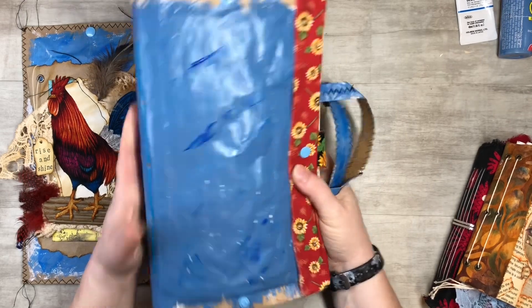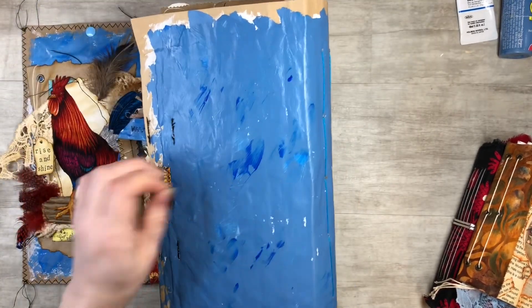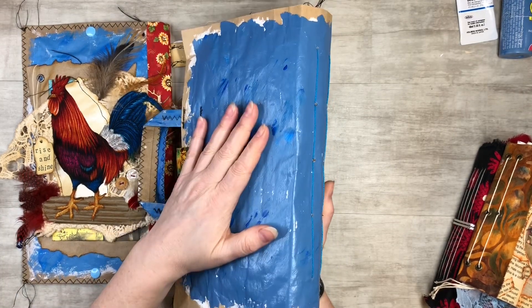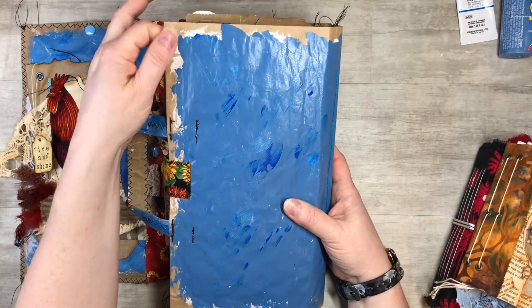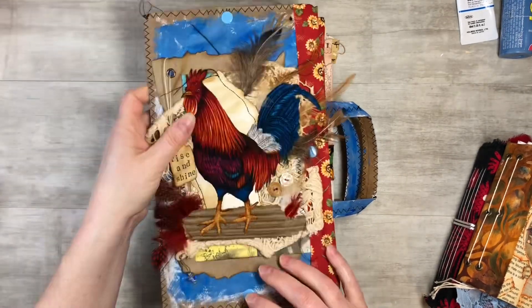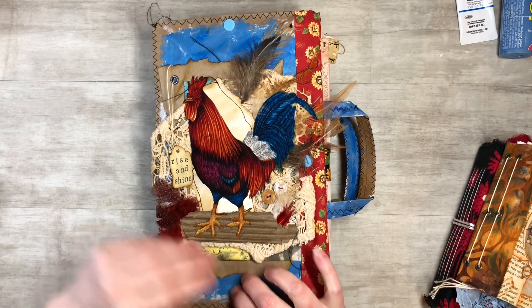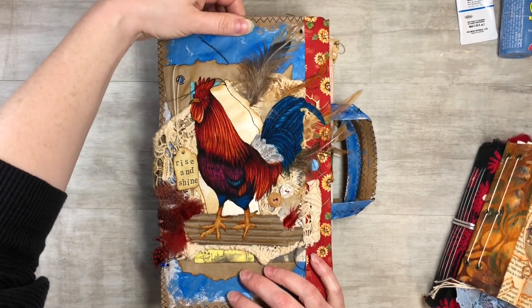Acrylic paints are definitely a good way to do a nice junk journal cover. I did this on a mailer — just one of those Amazon paper mailers. It's very enjoyable and therapeutic to sit there and paint.